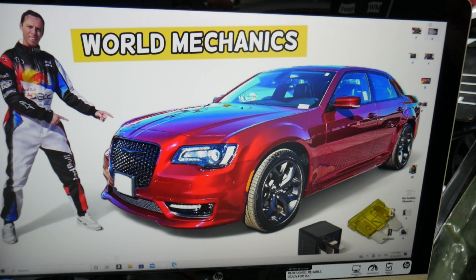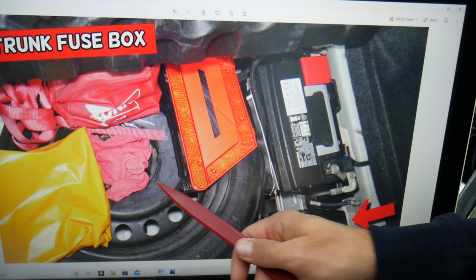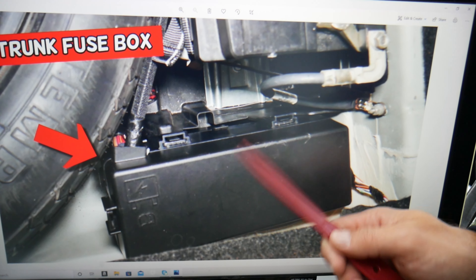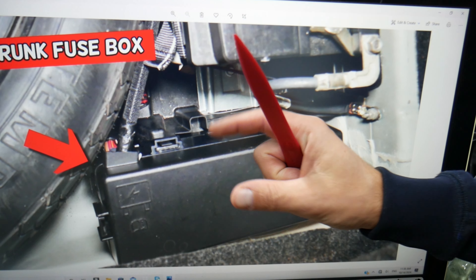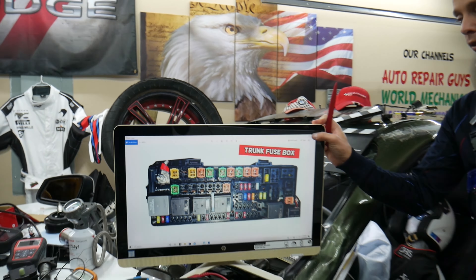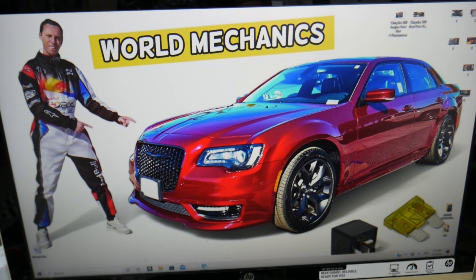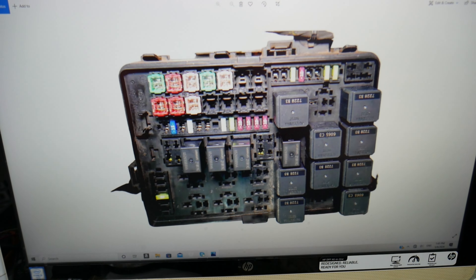The next step — we need to open the trunk. You have another fuse box there. Lift the carpet liner up and you'll see right here the spare tire, car battery, and behind it the fuse box. Press the tabs, pull the cover out, and you have that layout. Specifically, we need to check relay 29 and relay 14, if yours is equipped with that one. Those are the main things to check for fuel injector fuses and relays.